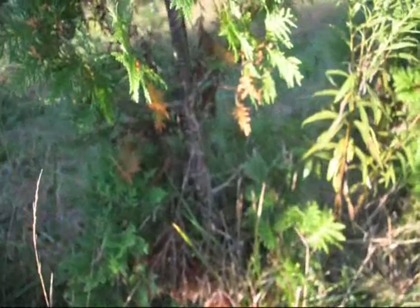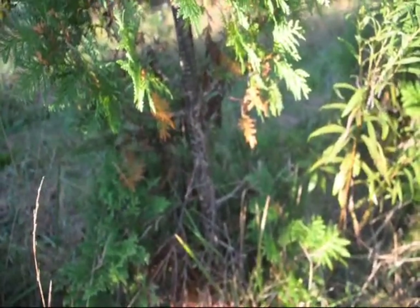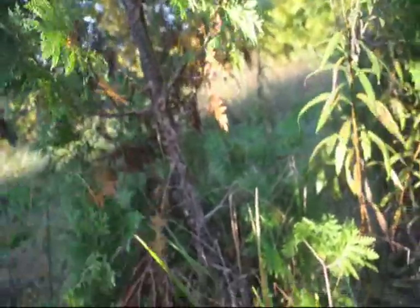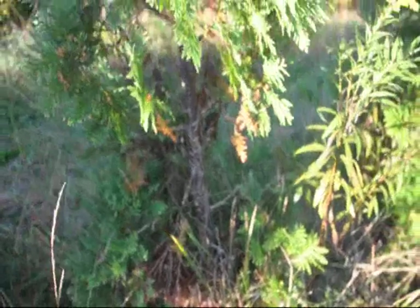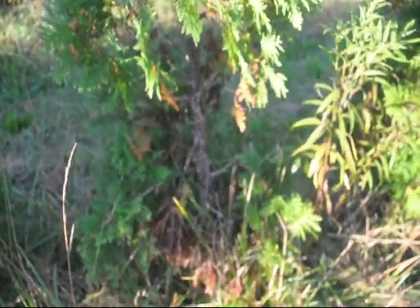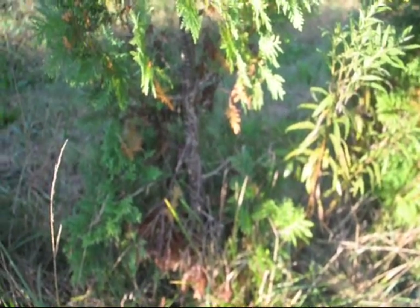This is not fall needle loss — this is a buck rub from a previous year. The deer did not rub the bark as badly as it could have, so the tree did survive. But it will take many years for this tree to recover, and it will likely never fill out in the area where it has been rubbed hard.